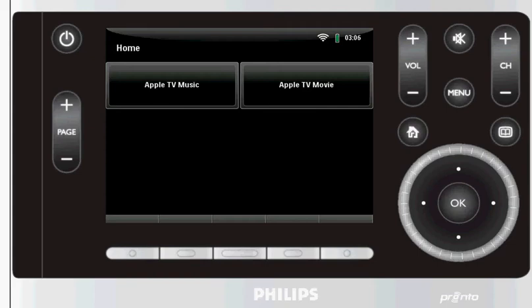Hi there, my name is Tim Skrock. I'm from a company called Empure, based in Berlin, Germany. And I'll give you a brief glimpse of our brand new Pronto to Apple TV script.